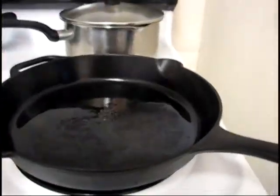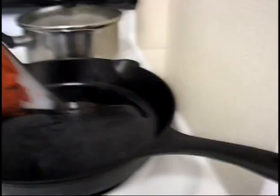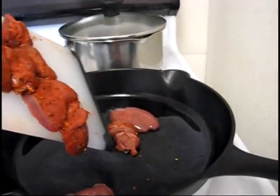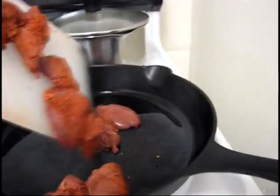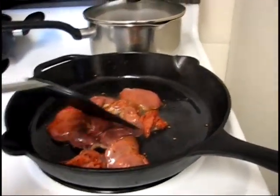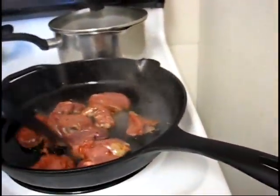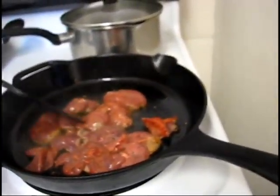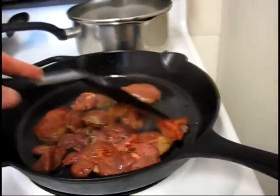Now into this really hot pan slowly, because I want to see what happens when the first ones hit. Off to the races. I'm going to stir them around a little. Starting to brown already.